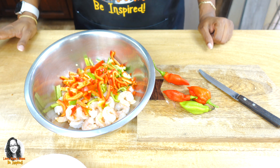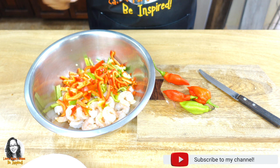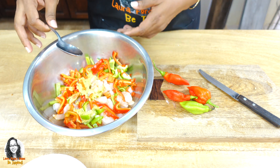I'm going to be making a shrimp scampi with a difference. This is not going to be a traditional shrimp scampi because I am making some adjustments to it.